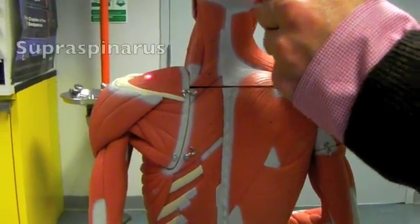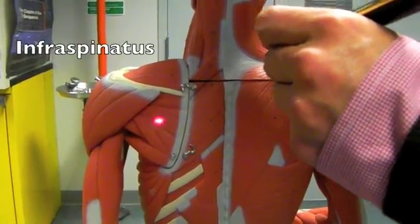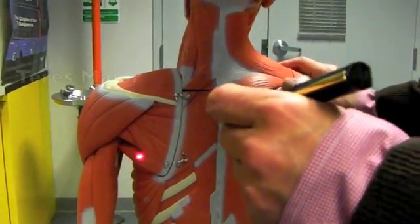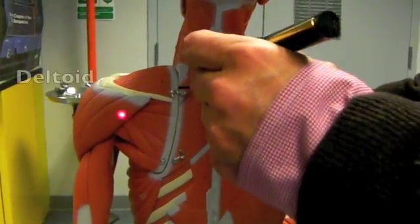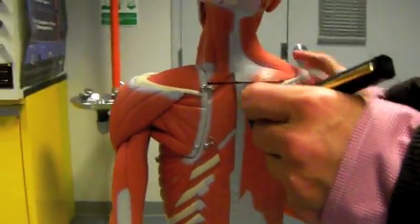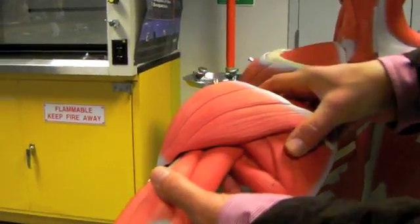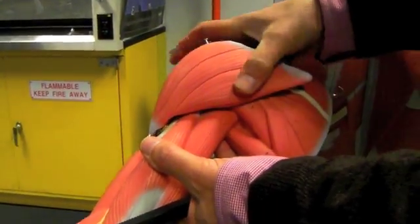The spine of the scapula — above the spine is the supraspinatus, below it the infraspinatus, and below that, teres major. The deltoid muscle is right here. Going down to the actual arm model, you can see this would be the same thing. Taking off the deltoid muscle.